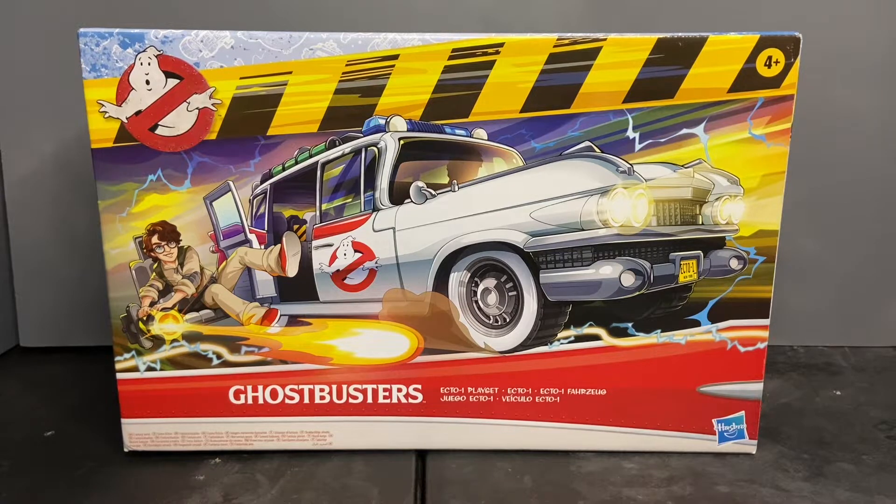I refused to pay to watch a movie that I knew I wasn't going to like. You may be asking yourself then, why are you reviewing a toy from the movie? Well, a few reasons. First, it was free. Second, I wanted to review the toy. And third, I wanted to customize it.